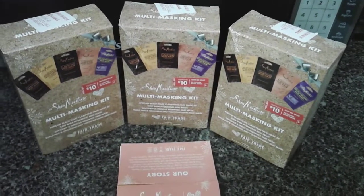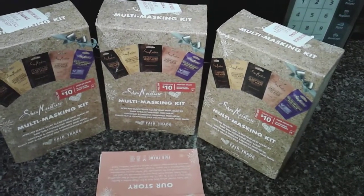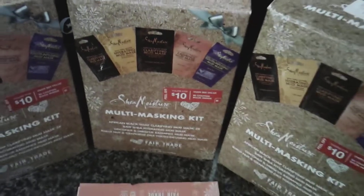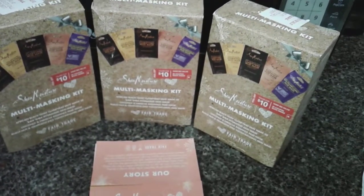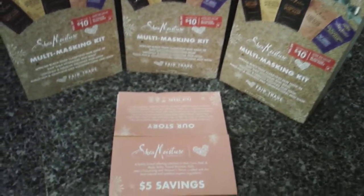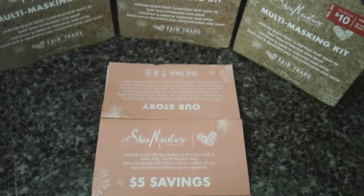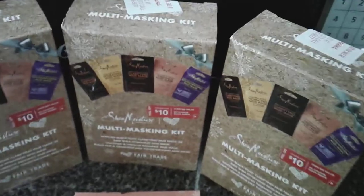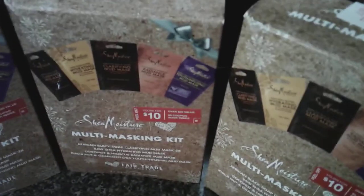If you just want to cash in on the deal and you enjoy using these Shea Moisture products, this is a deal for you. So stay tuned — I'm Shawnee and this is a Walgreens haul. What I'm showing you here is a Walgreens coupon book that's actually located inside the gift box.